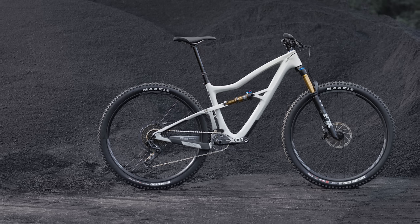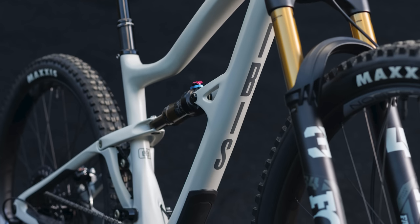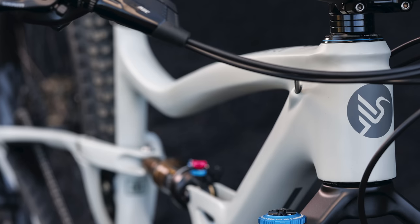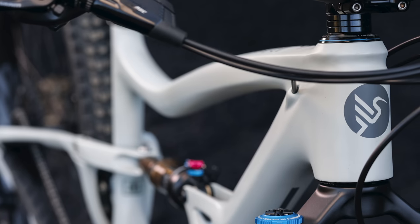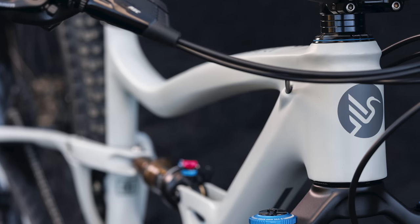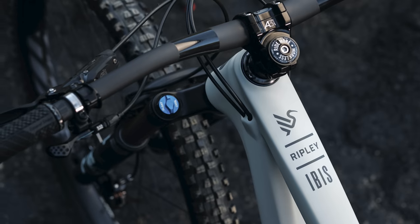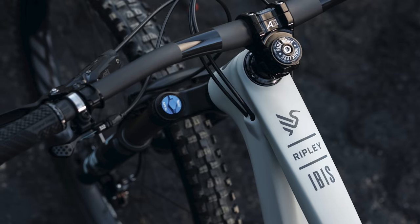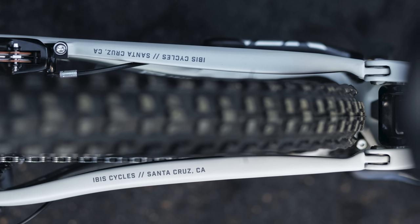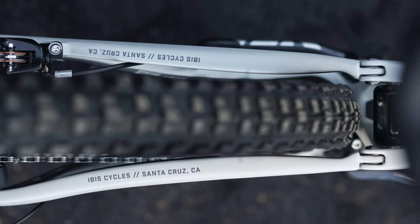This introduces SRAM's UDH derailleur hanger, improved protection to the swingarm, and a 55mm chainline which results in a stiffer chainstay. Other changes between the Ripley V4 and the V4S are limited to Ibis' stylish new brand logo and aesthetic, but the proven performance is still there. The DW-Link suspension should give the Ripley incredible climbing traction, and with room for a 2.6 tyre and a claimed 5lb frame weight without shock, it could be one of the best technical climbing bikes around.